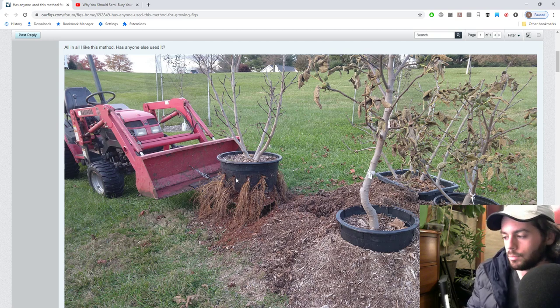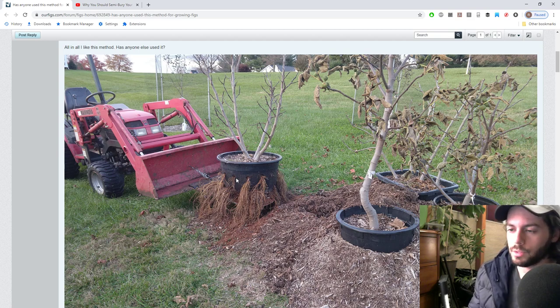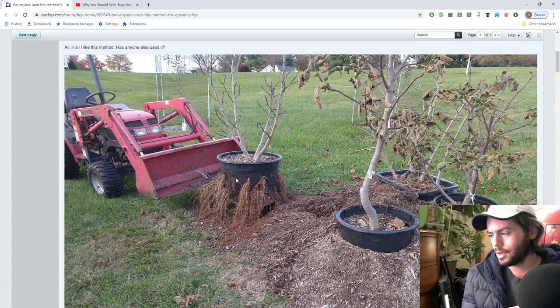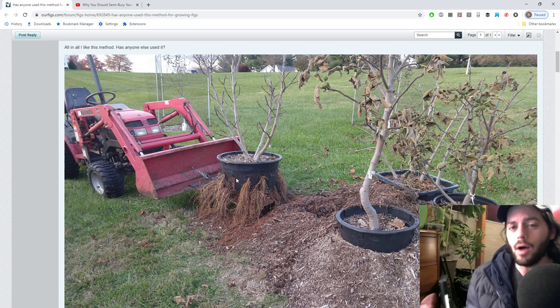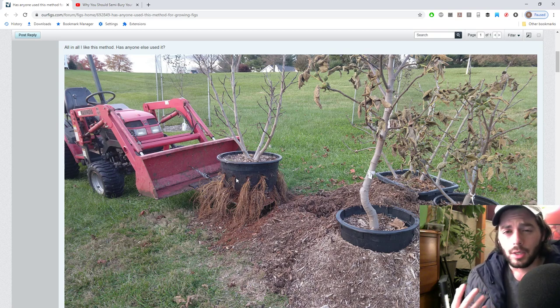Even though wood chips do steal nitrogen when they break down, I don't see it as a big issue overall. You get the benefit of extra root mass outside the pot, plus more heat. That's where I want to take this method to the next level, because it's all about heat when it comes to figs - just like people start melon or tomato plants on compost piles to warm the root zones.